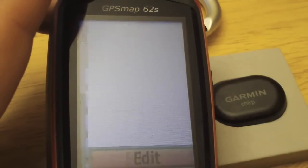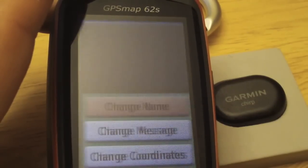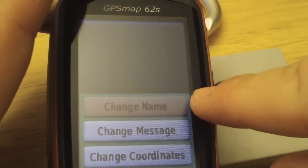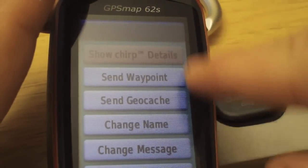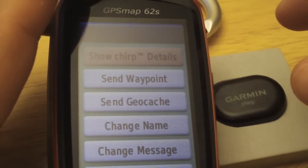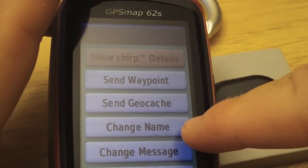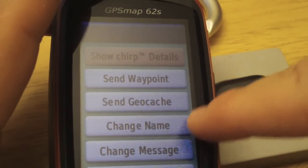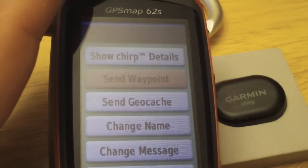Here we get our options. Looking at the chirp detail, it's empty so there's no information available. Going back to edit, we can change the name, message, or coordinates. You can include a message up to 50 characters long, give it a name up to nine characters, or send a waypoint or geocache.